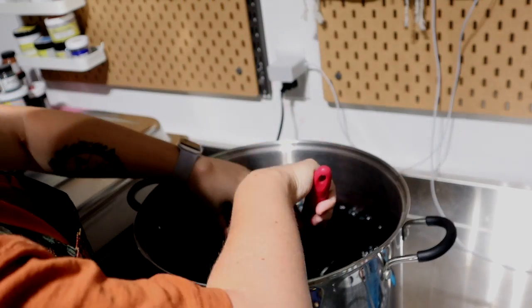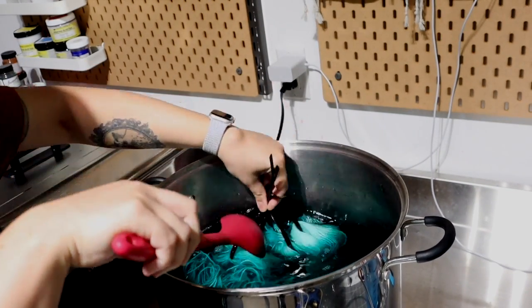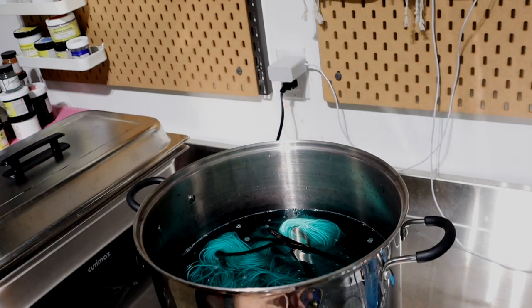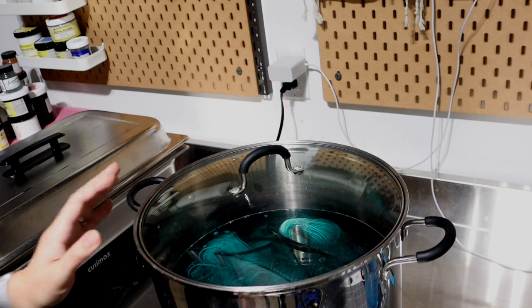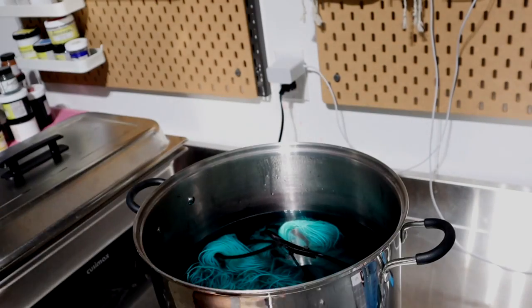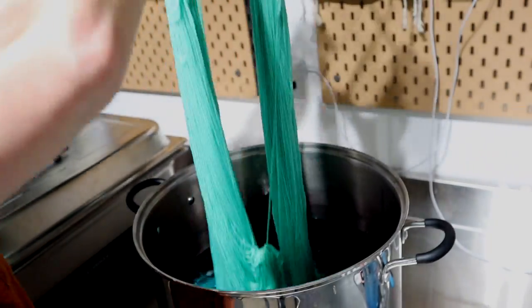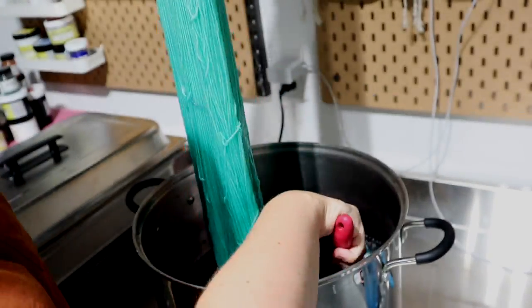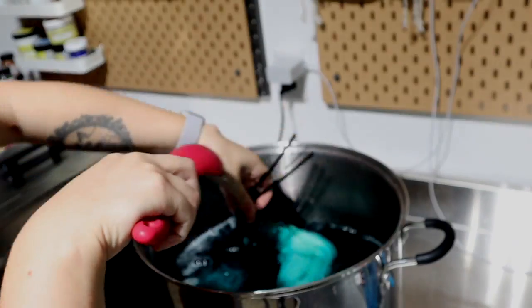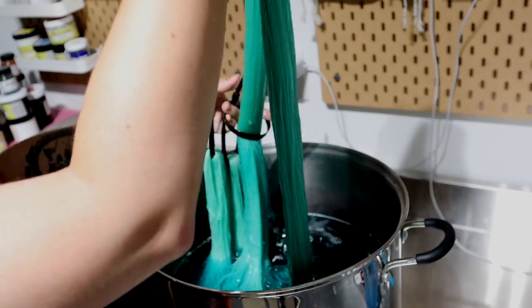Do as I say — you should wear gloves while dyeing. Once I feel like it's stirred enough, I will put the lid back on and turn the burner to medium. After about 15 minutes or so, I will go back and stir it up some more and slide the yarn along the zip tie again, just continually opening up the skeins, trying to get as even coverage as I can.